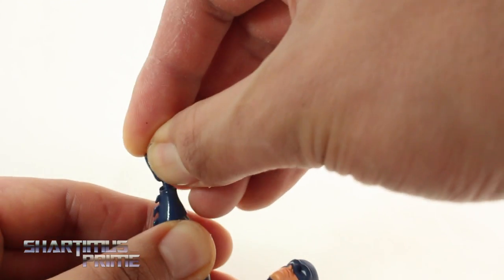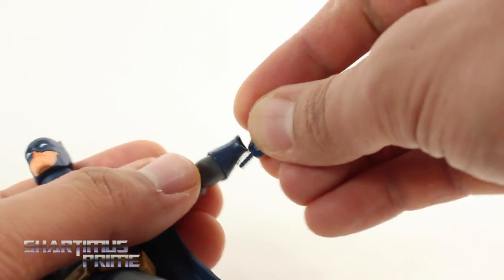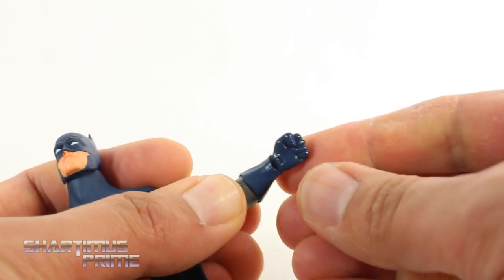I've mentioned the fragility of DC Collectibles figures in the past, but they have really tackled that problem. There's no issue with anything feeling like it's about to break on these. I have not broken anything on this, and the hands swap out very easily.